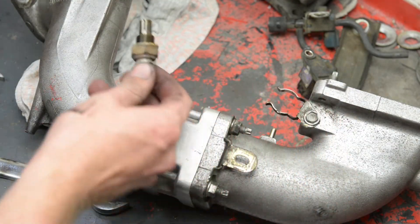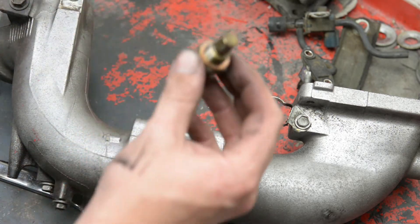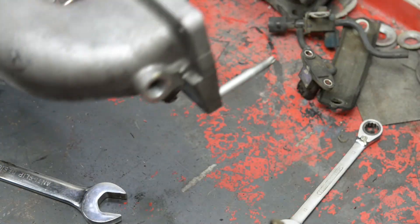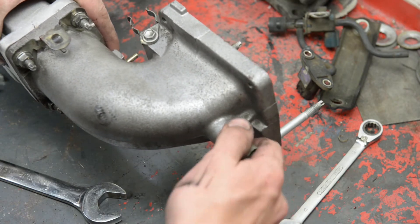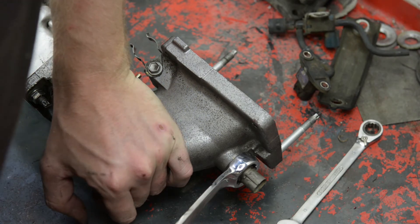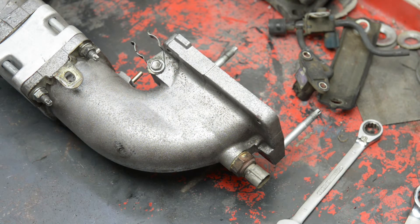Put this sensor back in. Clean off some of that excess oil. Make sure you don't lose the copper washer — you need that on there to make a good seal. It goes in this end, pop it in. Remember, 22 spanner or a deep socket if you've got one. Just give it a little bit of a turn — don't forget, it's alloy, don't go too tight. Plus the copper washer will seal it up in there for you.